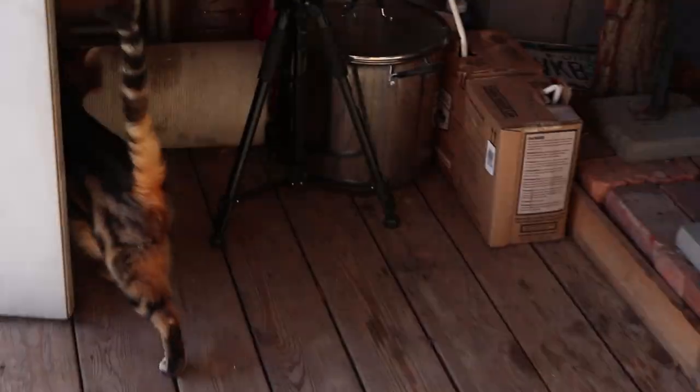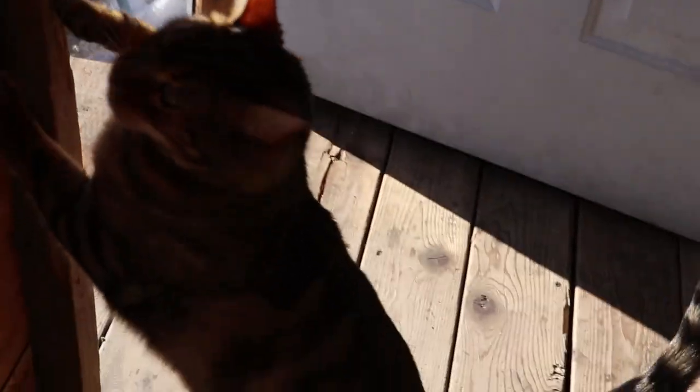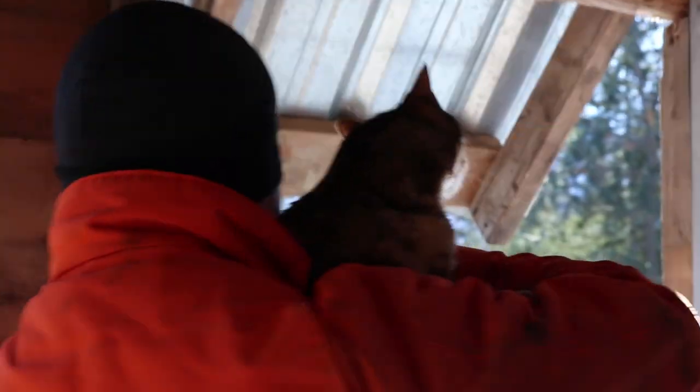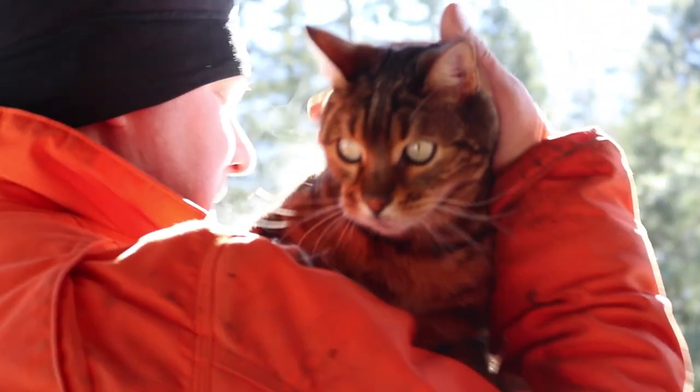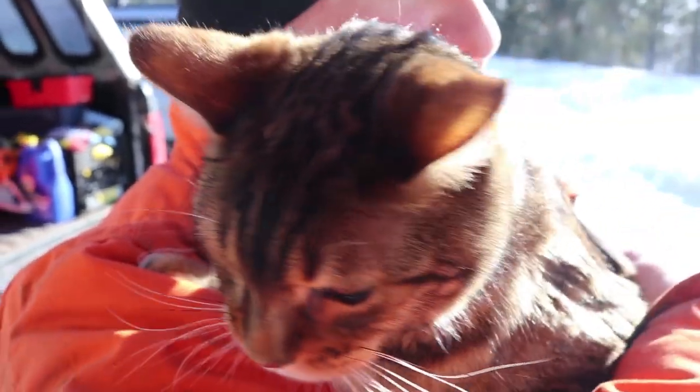Look who came out of the trailer to enjoy the sunshine — hey, boogaboo! I have to mark my territory. I'm going to cut it in the sun.